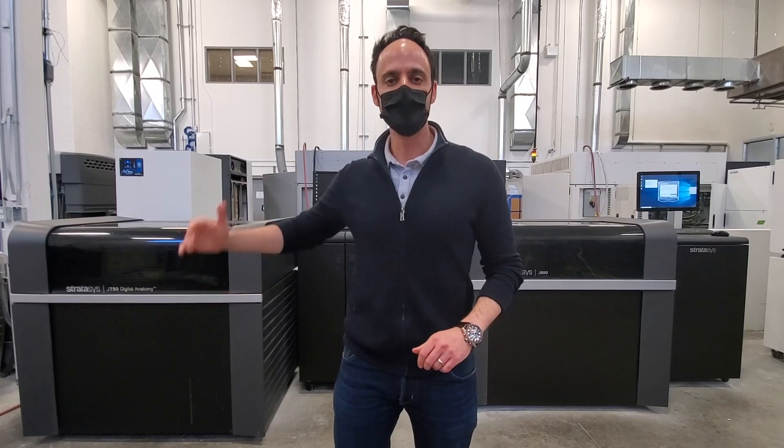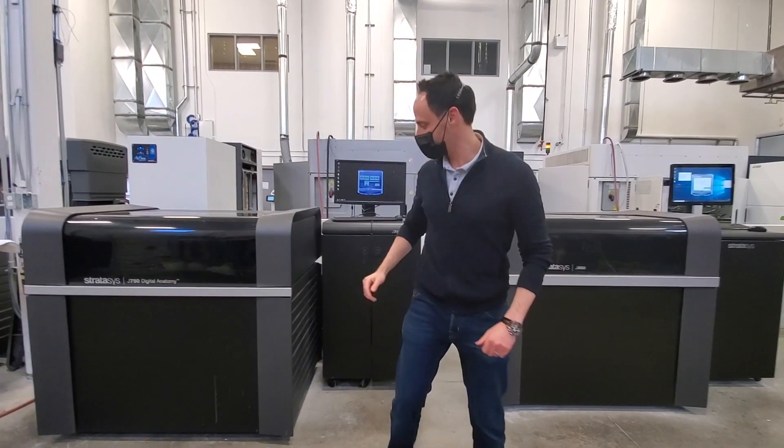Hi everyone, it's Eyal Geiger with Proto 3000. I'm at our production facility at our headquarters, and I'm standing in front of two Polyjet giants. To your right is the Stratasys J850 3D printer, and to your left is the Stratasys J750 digital anatomy printer. So what's the difference? Let's take a quick look, shall we?